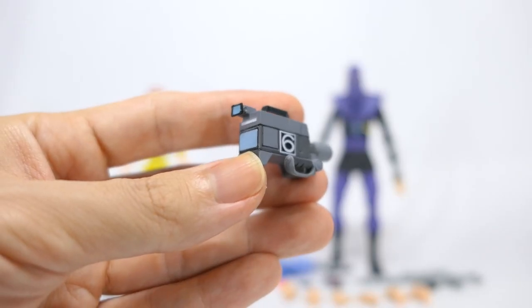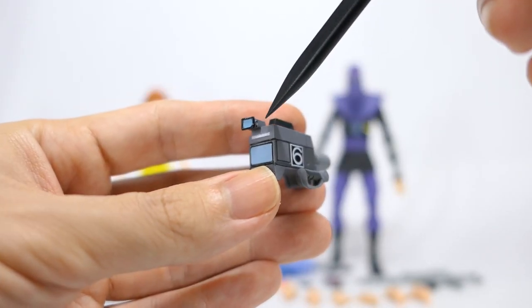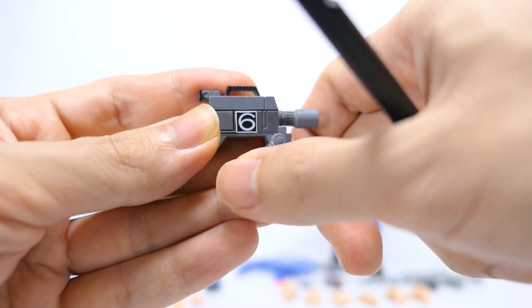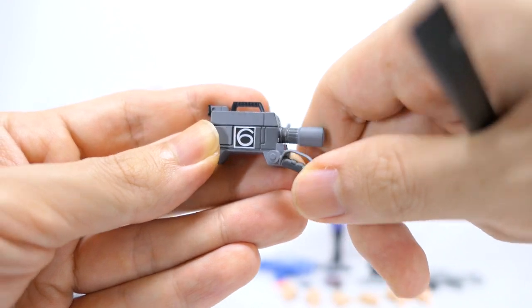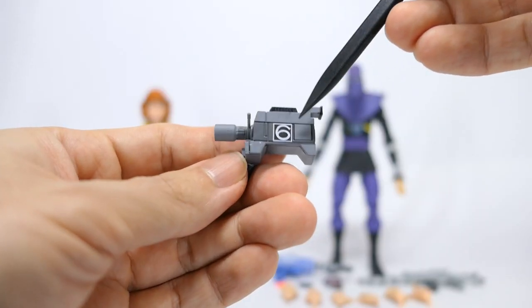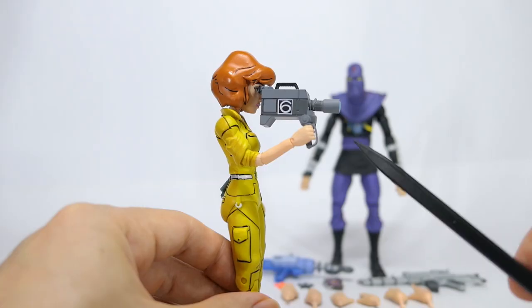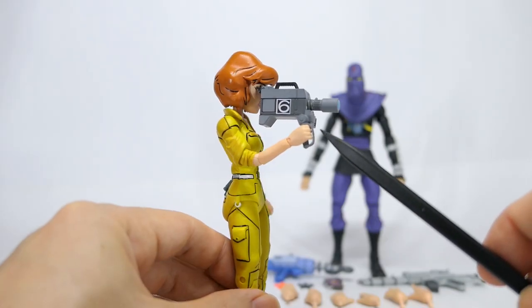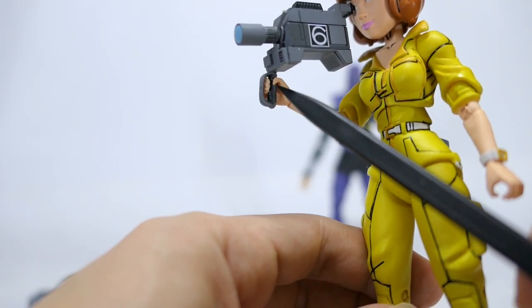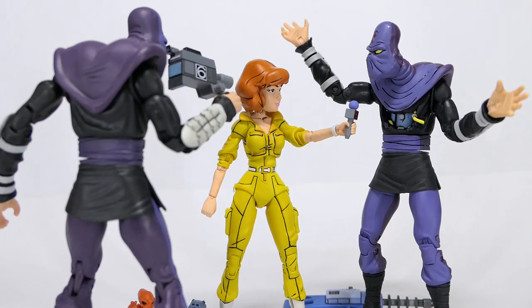And finally a very nicely sculpted and painted camera recorder with a viewfinder, a screen on the back, Channel 6 logo, and an articulated handle for easy holding of the camera. The lens and the adjustment as well as a Channel 6 logo on the other side. The adjustable handle helps in getting into a good pose to show her filming nicely. Just be careful when you're working with these small parts in the handle as well as her fingers. And of course you can always get other characters to film her doing an interview.